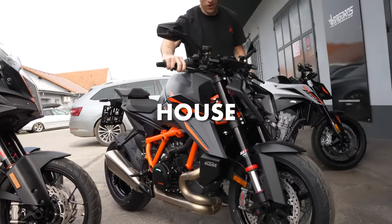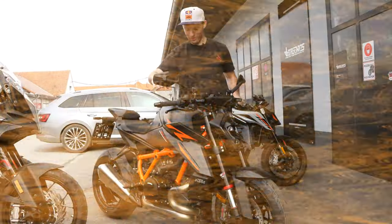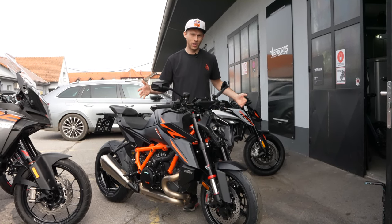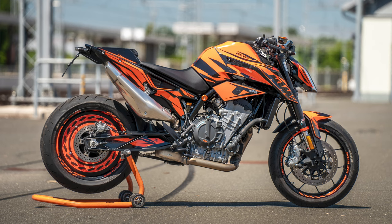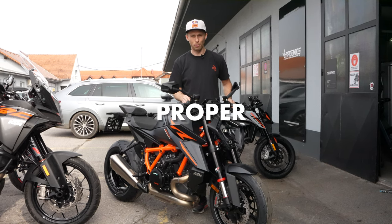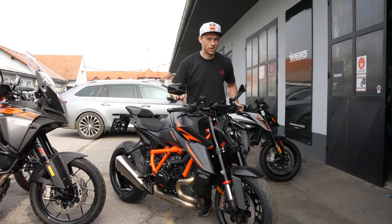The dark beast is in the house! Today we're gonna wrench on this brand new bike. I don't really like stock bikes — I always put some proper stuff on them, so nothing's different with this bike. We're gonna add some proper protection parts and a sexy style part. Let's start wrenching, let's go!